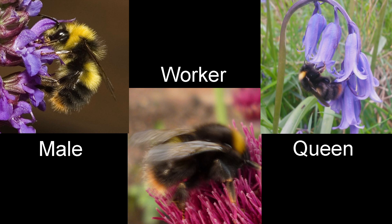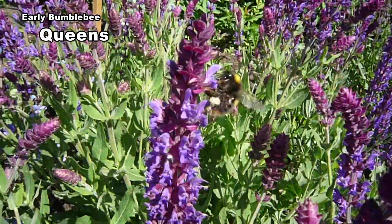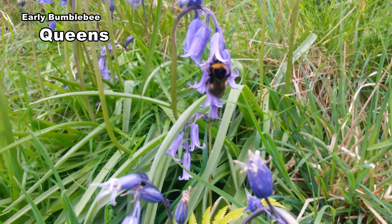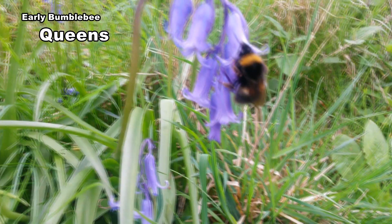Males have yellow hair on the face and a yellow collar. Queens vary in length from 15 to 17mm. The tail is often dark orange-red and may fade with time. Because the colour on the tail is restricted to the final segment, it can be difficult to see while the bee is moving.